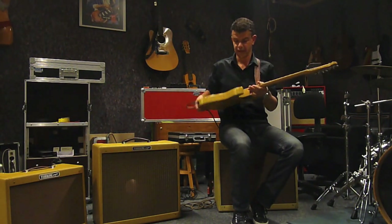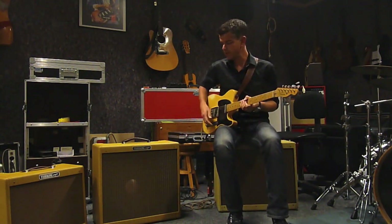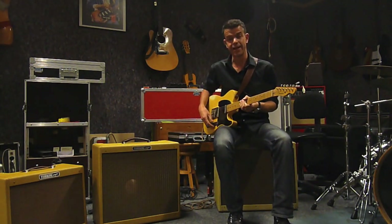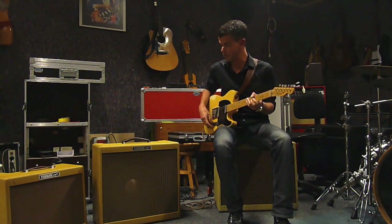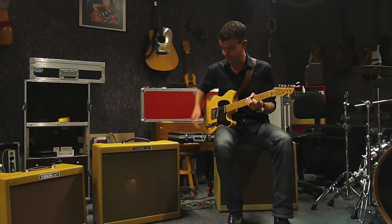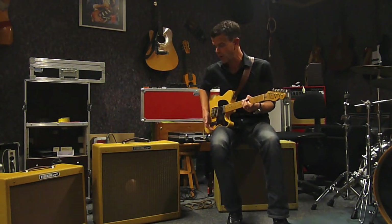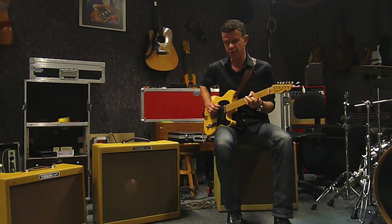Chris? Yeah, this is a Pro 15-inch with 25881 power tubes in it. Sounds beautiful. It's a 15-inch GBL Grey Edition D140F speaker, an old one. Sounds lovely.